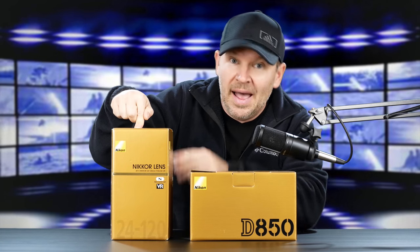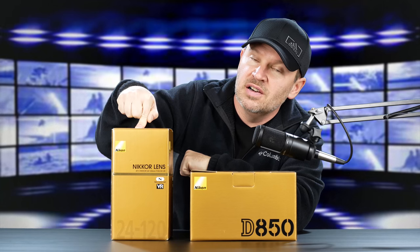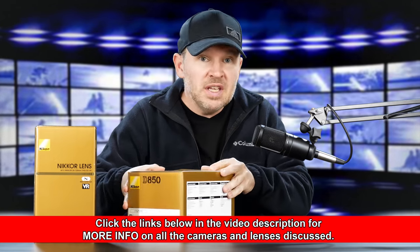So this is the 850, and I did request my favorite 24-120mm f/4 VR to go with it. That's a lens I'm going to be shooting with, as well as some other primes and things. I've got the 50 and the 85 and some other lenses here. But let's get the 850 out of the box.